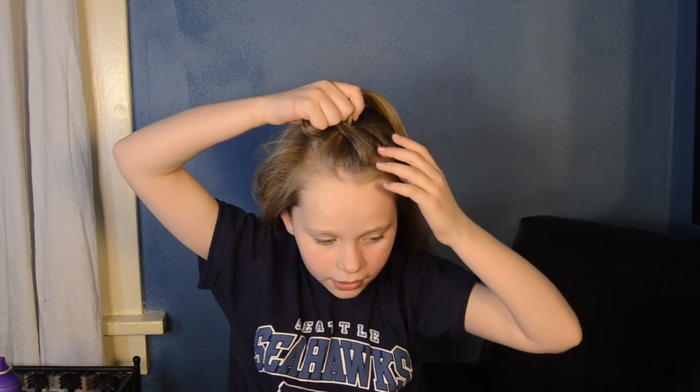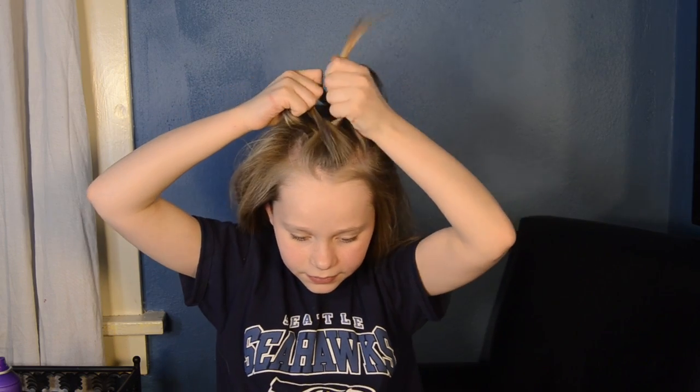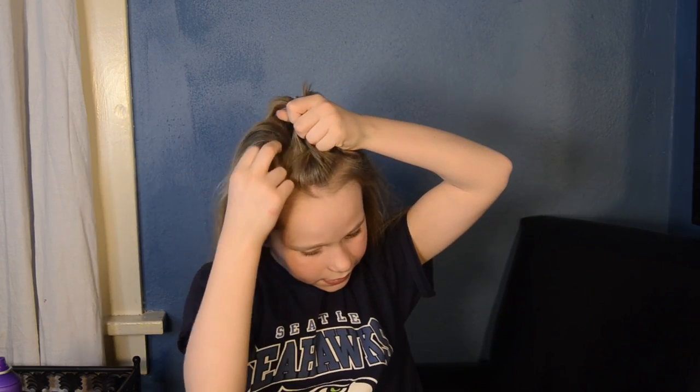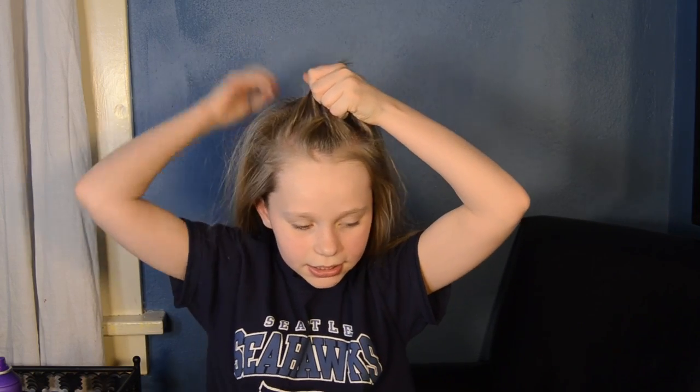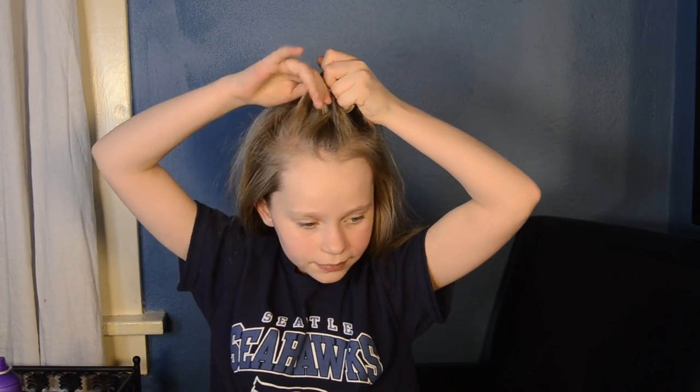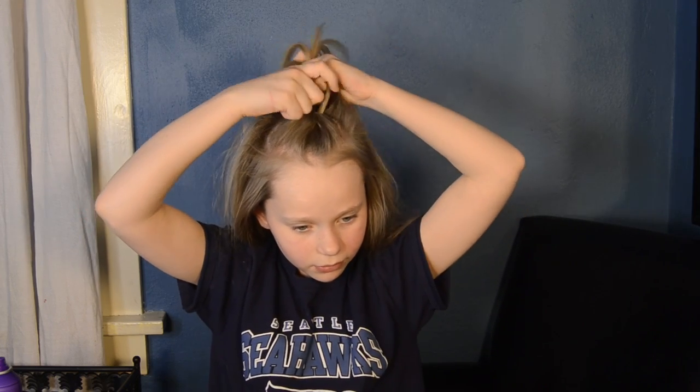So now you're going to grab hair. You don't want to go like that — you kind of just want to grab a little section from there, like the top. Grab. Grab. Grab. Go over.